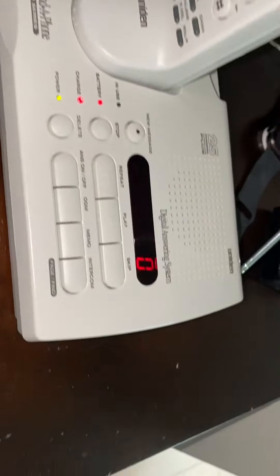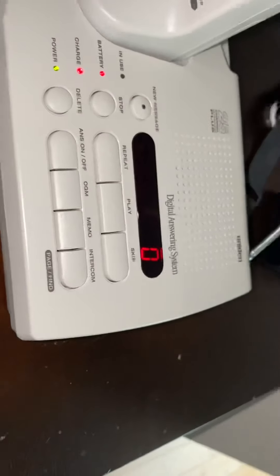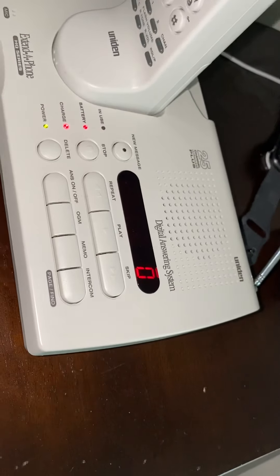Recording an outgoing message on the Uniden XCA 4500 25-channel cordless extender phone. Pretty good sound, looks like it's fake. So please leave your message and I will gladly think about calling you back.